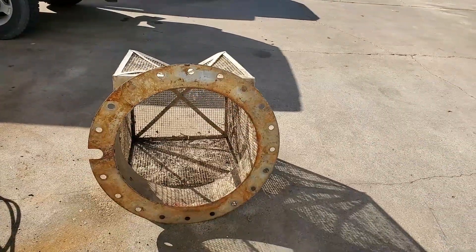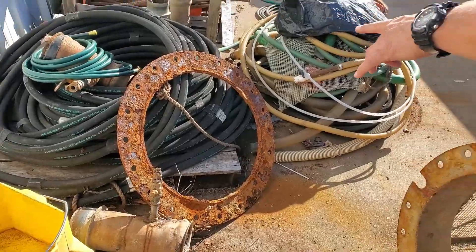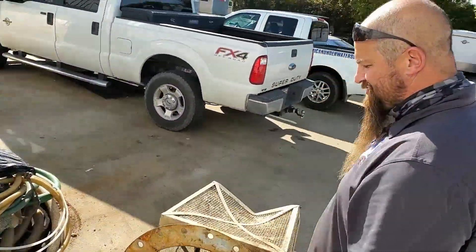It's a 24-inch pipe. That's the hudger band that was on it. It was made out of steel, so it rotted, corroded, and got destroyed.